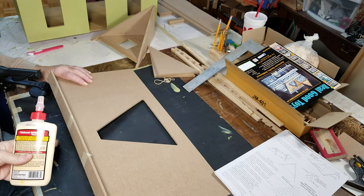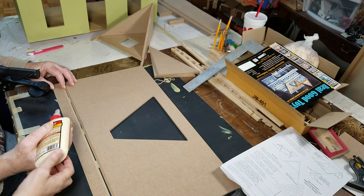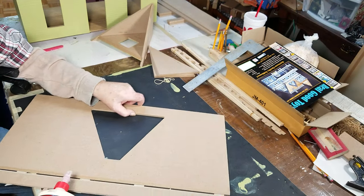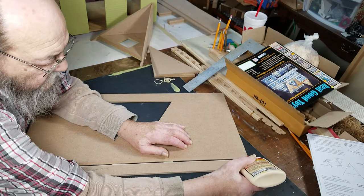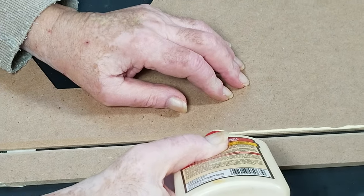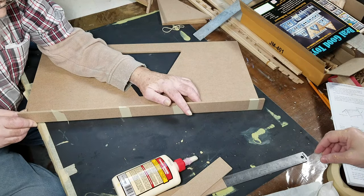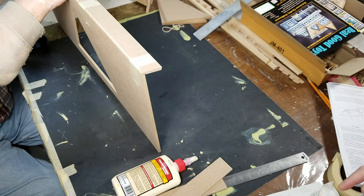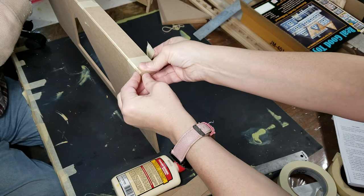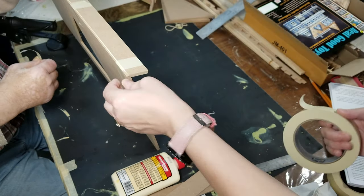Now once you have it all taped up, you want to go ahead and unfold it and run some glue right down in there. Then you want to fold it back over like you would close a book. Make sure it's even again, and then put a piece of tape on the end to hold it together.